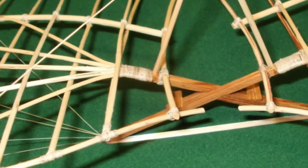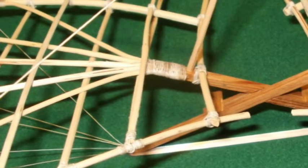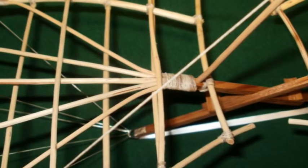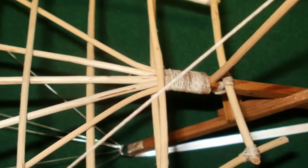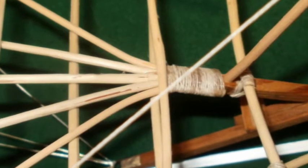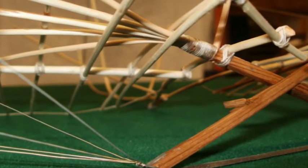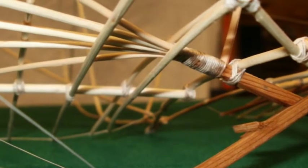Ein weiteres besonderes Merkmal des Flugapparates ist, dass die Flügelholme so ausgebildet wurden, dass am Ende des Gestellkreuzes Weidenruten so angebracht waren, dass diese sowohl die zwei tragenden Hauptholme als auch zusätzlich vier weitere Hilfsholme im Inneren der Fläche bildeten. Die Fläche wurde durch insgesamt 18 Weidenruten geformt, von denen neun an der Oberseite und die übrigen neun an der Unterseite der Holme befestigt wurden. Hierdurch entstand ein Tragflügel, der sowohl oben als auch unten mit Stoff bekleidet werden konnte.